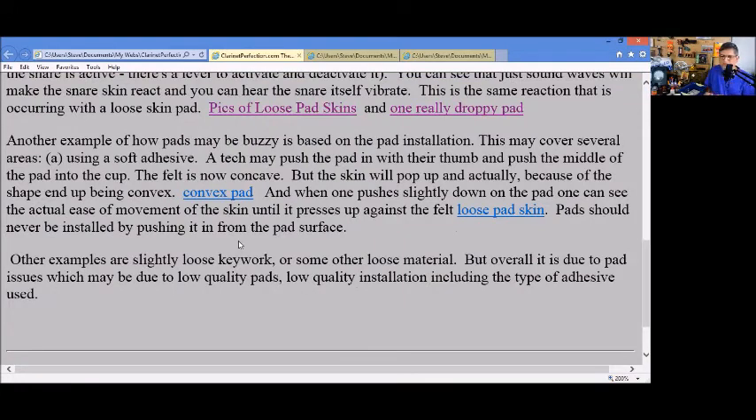If you use a soft adhesive like soft hot glue, it may cause a problem. And as I mentioned, if a technician pushes the pad in with the thumb and pushes the middle of the pad into the cup, the felt becomes concave and the skin will actually separate from the felt.